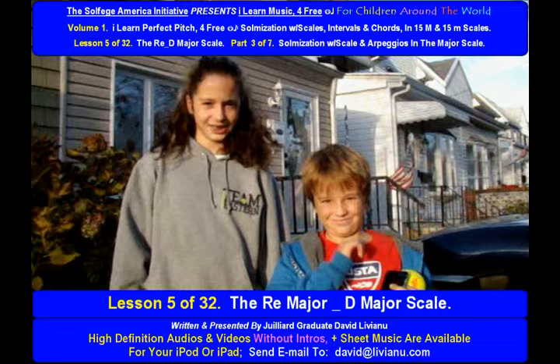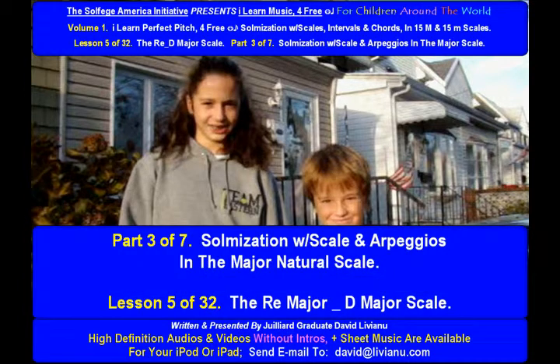Part 2 of your lesson is over. Come on! Now let's go on to Part 3. Lesson 5 of 32: The Re Major, D Major Scale. Part 3 of 7.